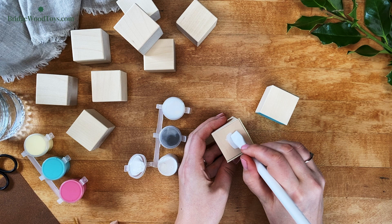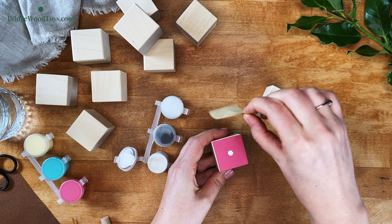Immediately remove the sticker by pulling straight down, and voila — you have a perfect stencil.